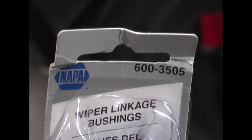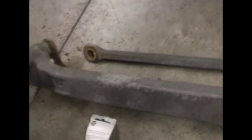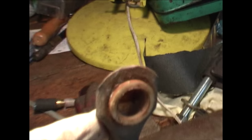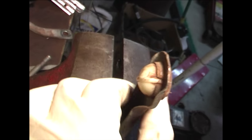The wiper linkage bushing kit from Napa costs eleven dollars and contains four bushings. Here's a closer look at the bad bushing — it looks different on each side and you can wiggle it just a little bit.